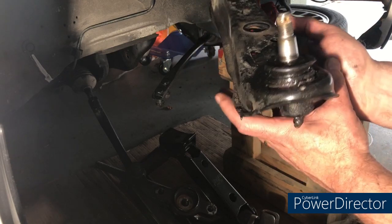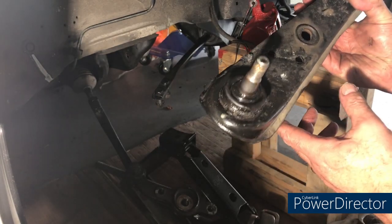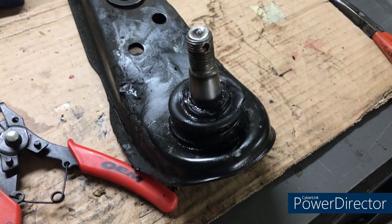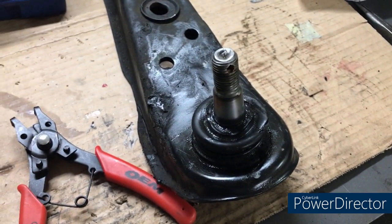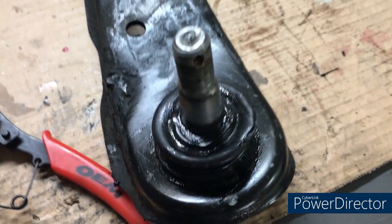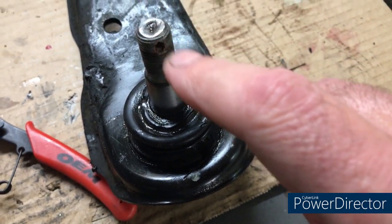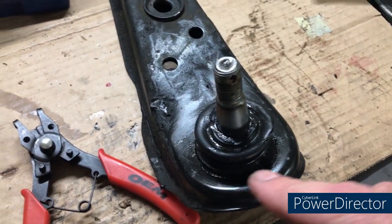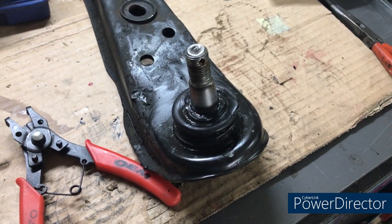There it is, finally out — that should have been the easy part. Now the struggle to get this ball joint out. Control arm is out; that was a good hour of my life I won't get back — that was my first stupid car moment. Anyway, moving on — there's a big circlip here that holds the ball joint in, so the ball joint gets pushed out that way, and when the new one gets put in you put this circlip back on. We're going to release that first and then try pressing it out.